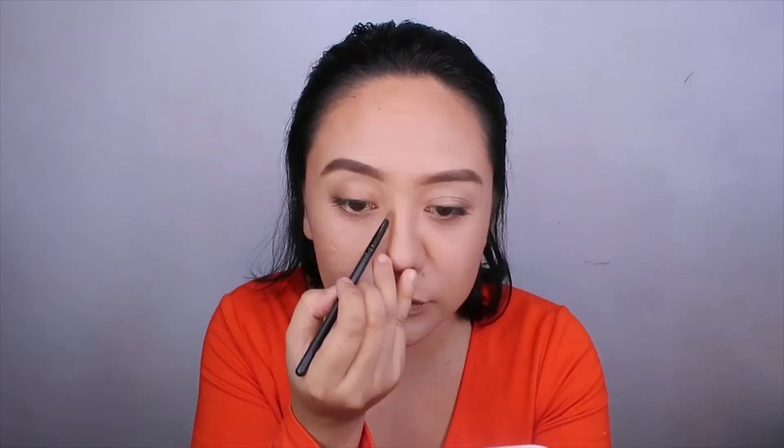I pinch the sculpting brush and apply the contour along the cheekbones, upward toward the forehead to make the makeup look natural. I also contour along the jaw area. It looks a bit harsh at first, but I'll blend it out. Contouring is done. Next is the nose line, using a smaller brush with the same product.